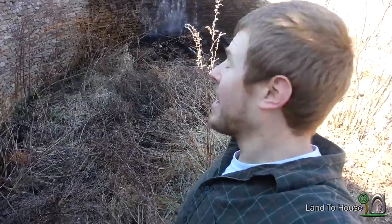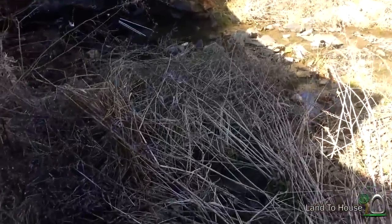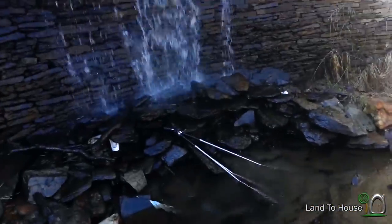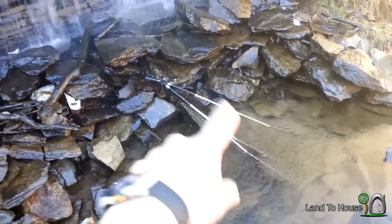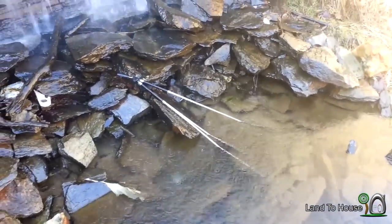I was filming the underwater ram pump video and a large gust of wind showed up, so I had an unfortunate accident with the GoPro. Looks like it's taking a swim. May have broken my tripod too. There's the GoPro and there's my tripod, so I'm going to retrieve it and see what I can do with it.